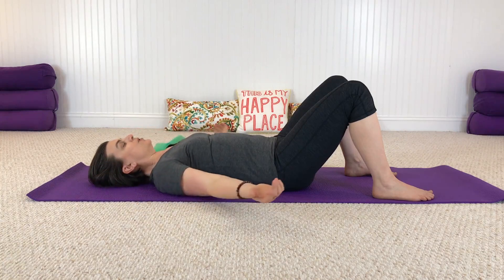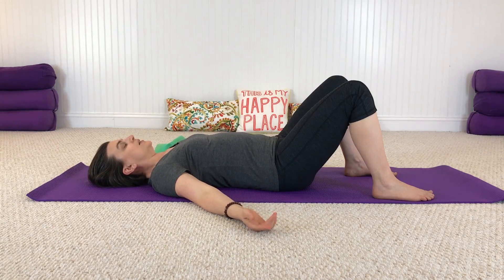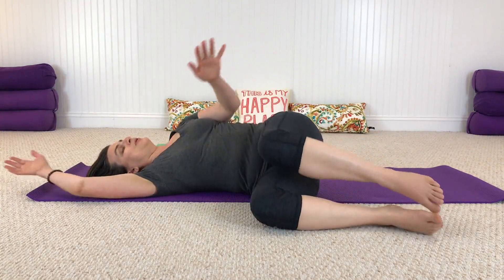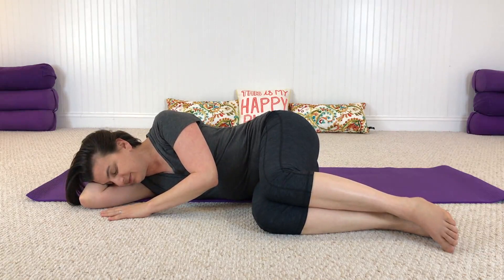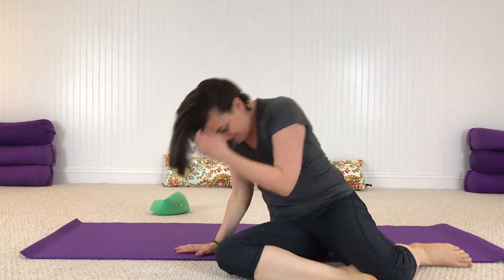As we come around, find stillness again. Take an easy breath and slowly take the ball away, letting your head rest on the ground for a moment — notice how that feels. Take one more breath. To get out of this position in a kind and gentle way, just roll over onto your side and pause, then slowly press yourself all the way back up to sitting. Thank you all so much for joining me — I'll see you in the next video!